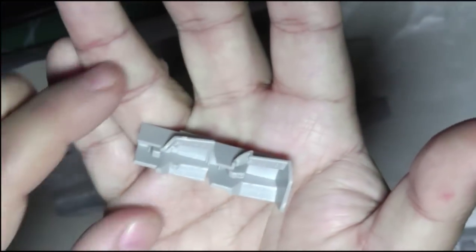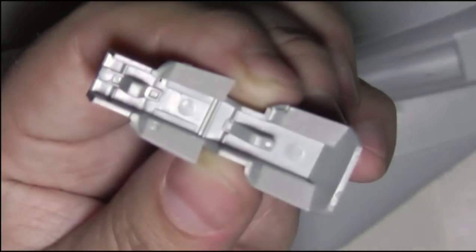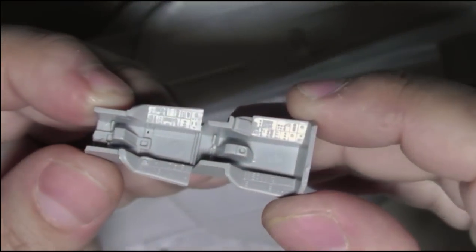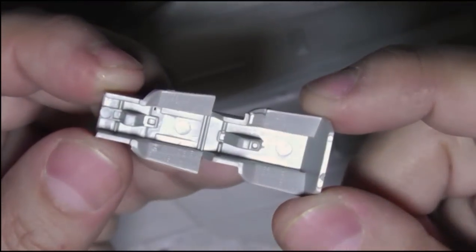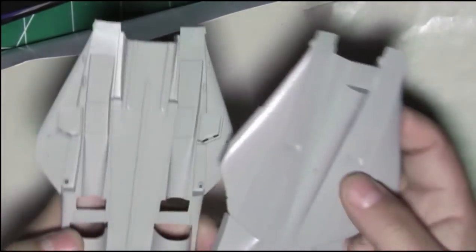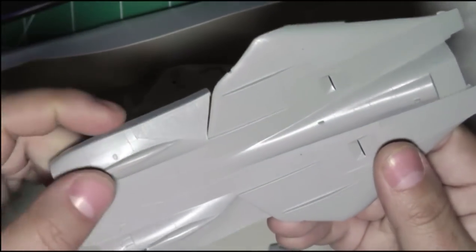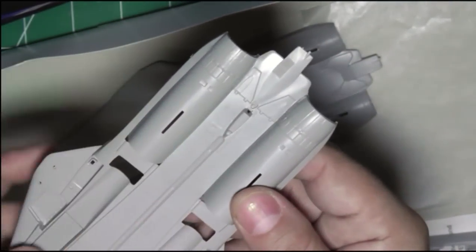You have the cockpit tub. There are raised details here for the instruments. You can see how the light catches all the raised details on the side consoles on both sides. And the fuselage itself — you typically have the top and the bottom. It's all raised panel lines. You do have texture here for the wings where they swing in. You've got the tail. The air brakes are all molded in, so they're not separate — same thing on the bottom.